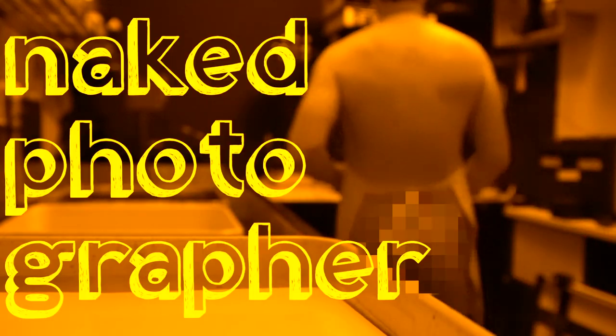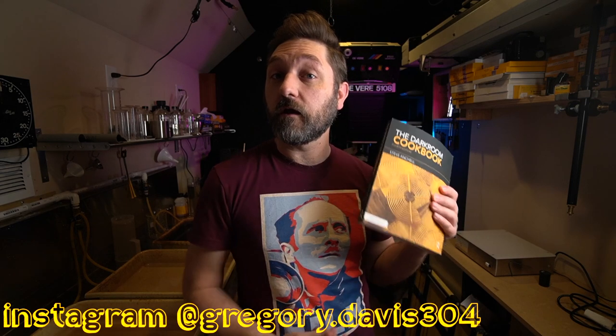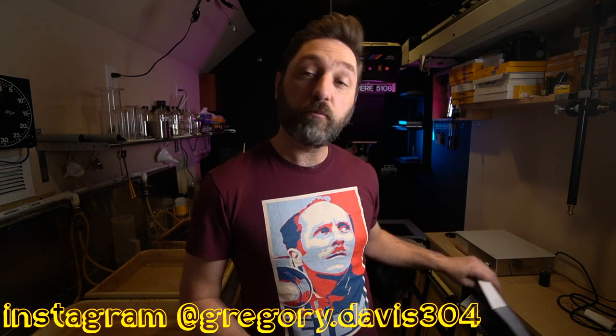Welcome back to my darkroom. Today we are going to be looking at Kodak print developer formula D155. D155 is described in the Darkroom Cookbook as a brown-black to red-brown print developer, so we're going to look and see if that holds true with modern papers.